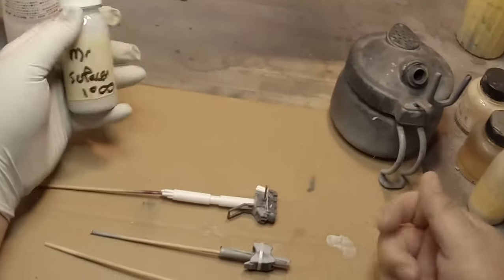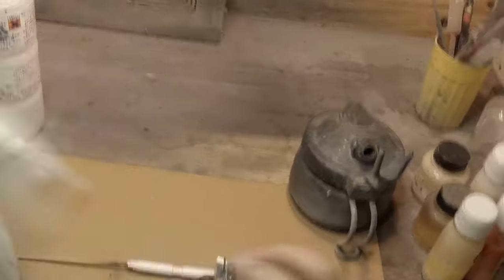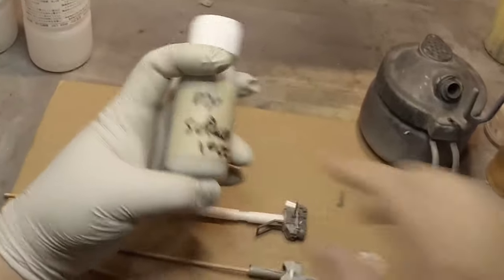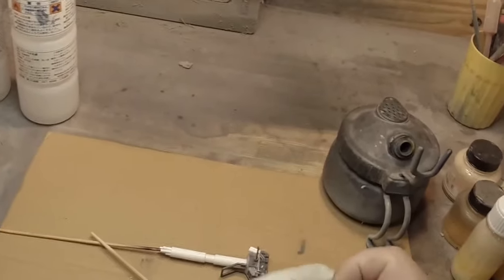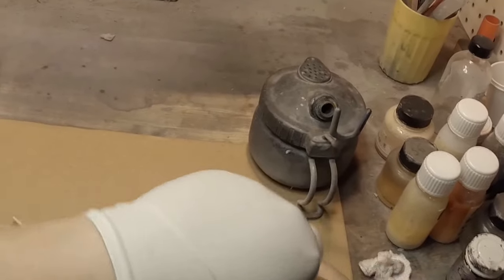My parts are ready on skewers and I'm going to prime using Mr. Surfacer 1000 that I've already pre-thinned in these bottles. It's basically this stuff thrown in here with some ball bearings so I can have it already pre-thinned and use it straight in my airbrush without wasting time thinning it.